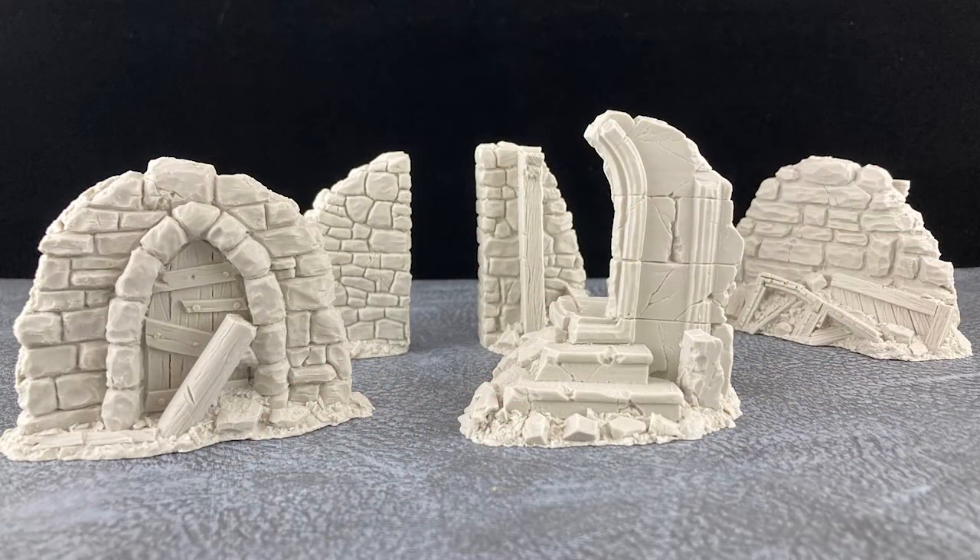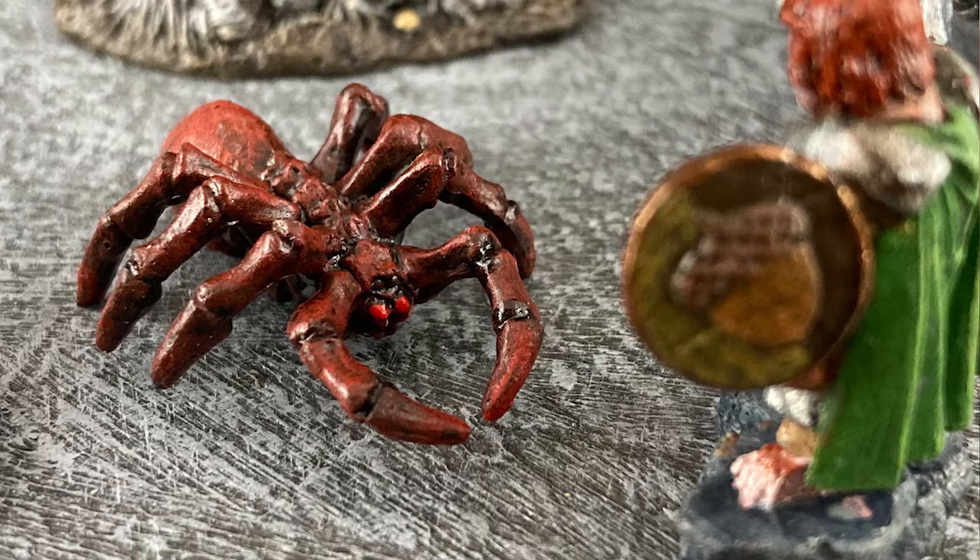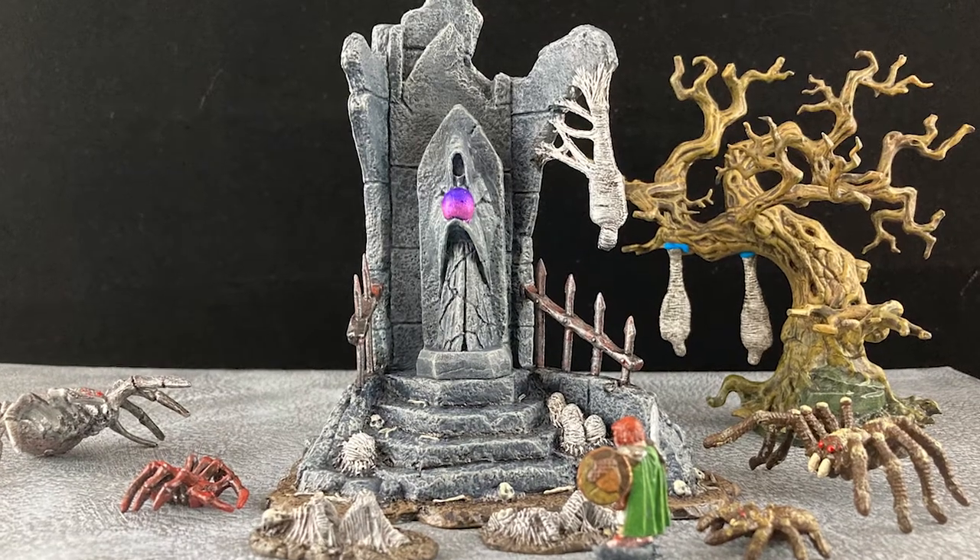Next week on The Monster Painter we take a look at Kromlech's City Debris for Frostgrave. Remember to like, comment, and subscribe.